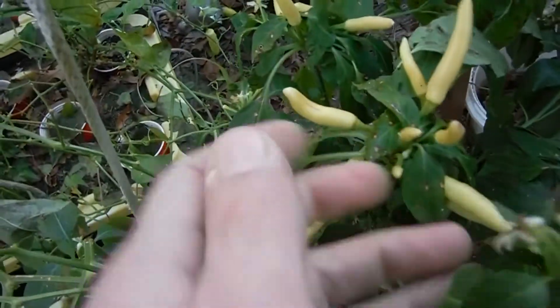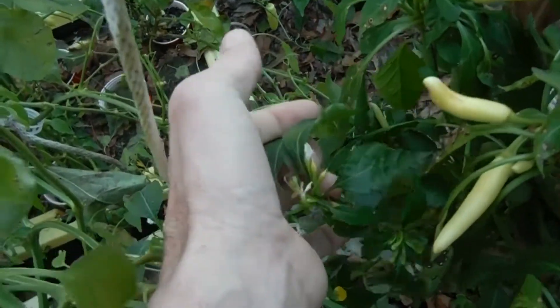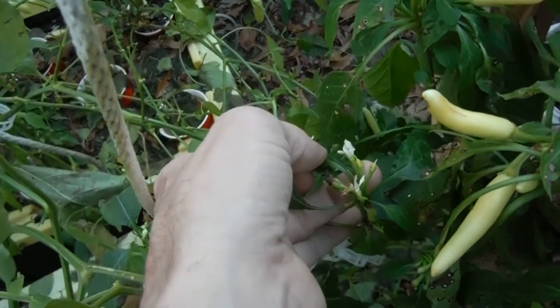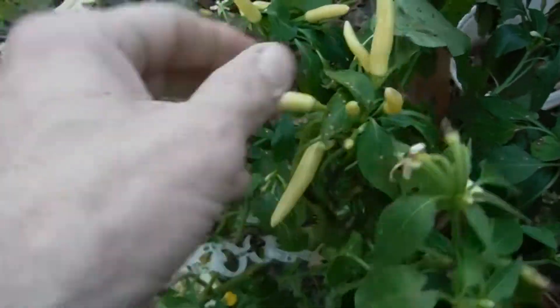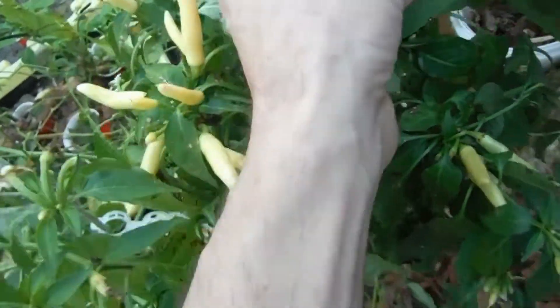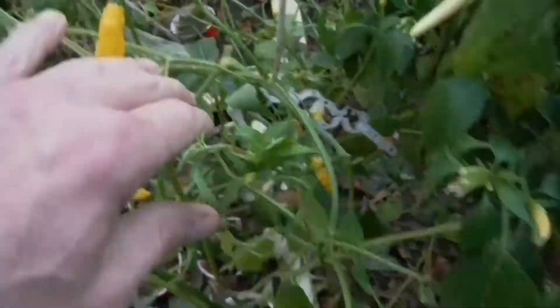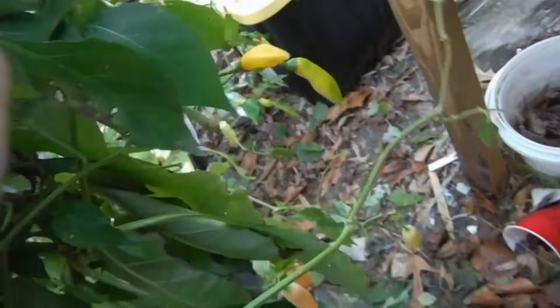The kangstar white tie over here is starting to look pretty horrible — kind of wilty. That's probably because these containers are way too filled with water. There's a few pods starting to pop off right there, more here. Do we have any starting to turn purple? I don't see any. I think that might have been sun sculpting. And look — we got some ahi pineapple growing right through the kangstar white tie.